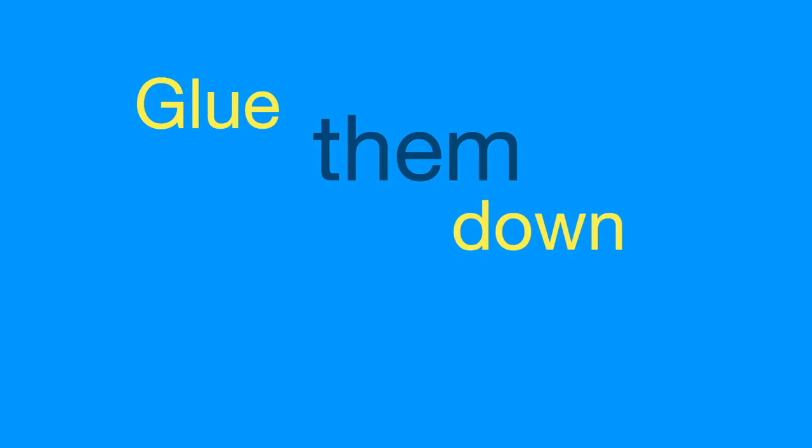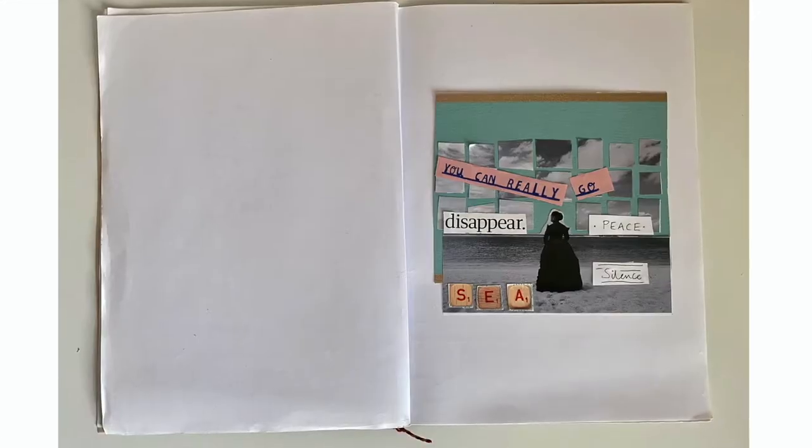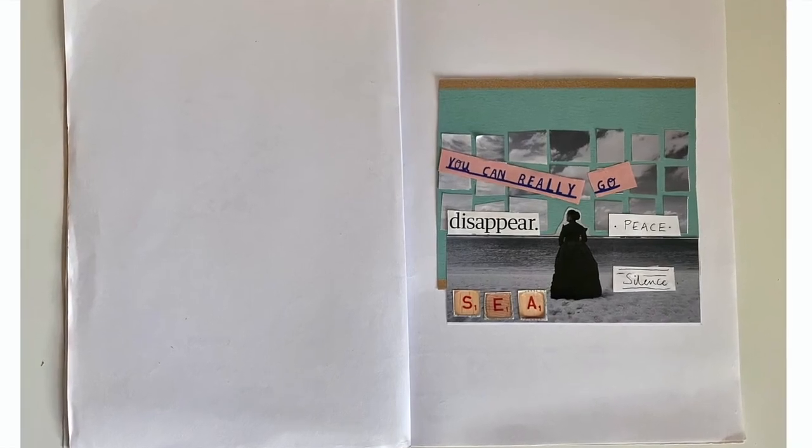Once you're happy with where they're all positioned, you can glue them down and then you can take your collage and stick it inside your sketchbook.